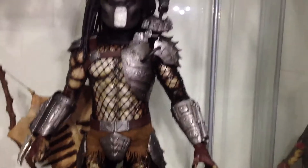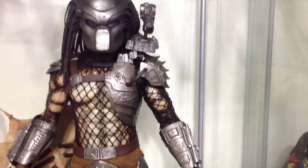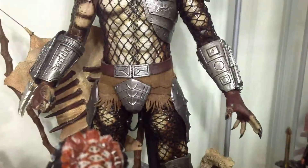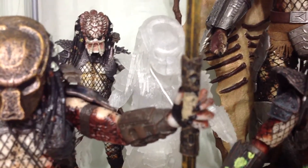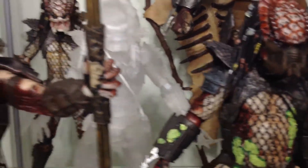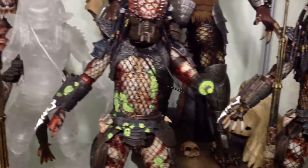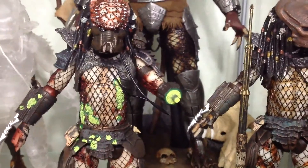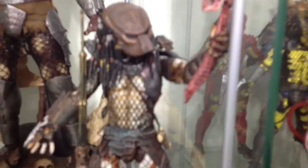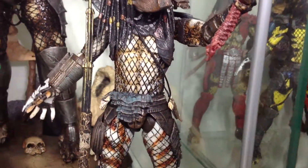Over here we got Hot Toys Predator — this is from the Predators 2010 version, this is the classic Pred. Very cool, I already reviewed this figure so you can search it in my videos. We have here the City Hunter Pred, unmasked, San Diego Comic-Con exclusive from 2012. Invisi-Pred, we got the new Pred that they released, battle damage City Hunter Pred with blood and everything. And this Pred — one of my favorites — he came in a two-pack with Berserker Predator back in 2011.